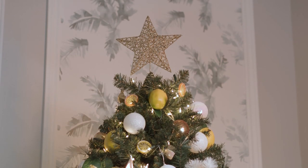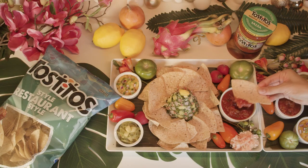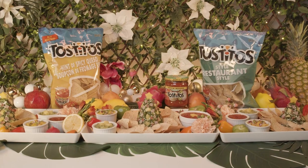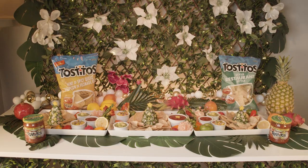Hey everyone, welcome back to Simply Share Share. This holiday I'm doing things a little differently and putting my own twist on our regular traditions. From fresh decor combinations to spicing up the menu, I've partnered with Tostitos who sponsored this video to show you some simple ways to brighten up your holiday and turn up the heat at home. Watch until the end to learn how to make my Filipino-inspired kamayan festive platter. Let's get started.